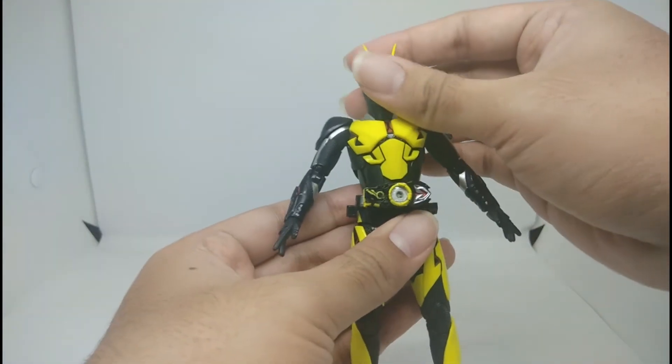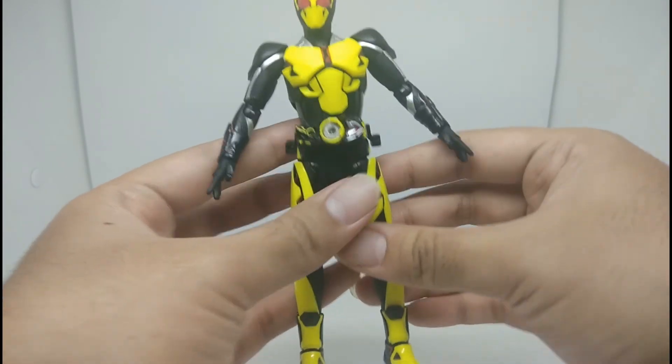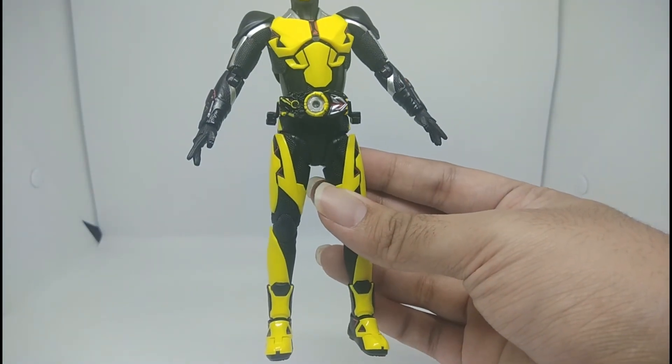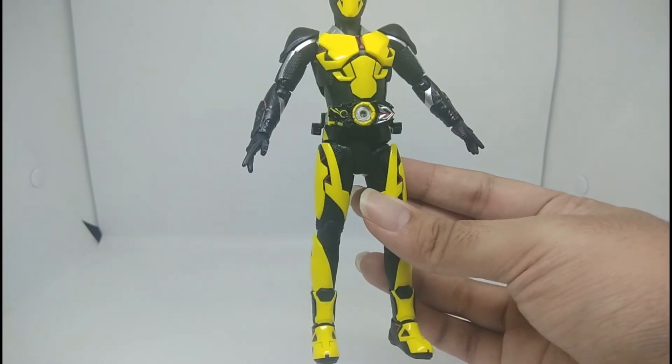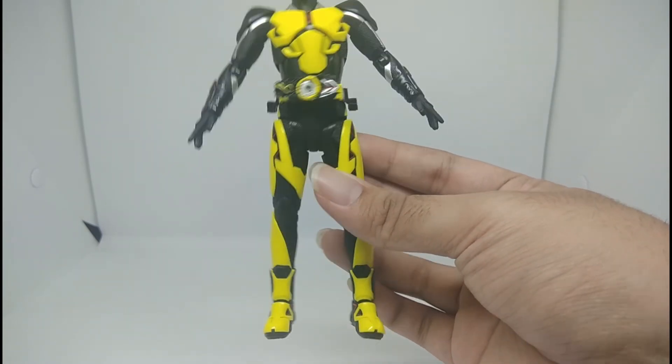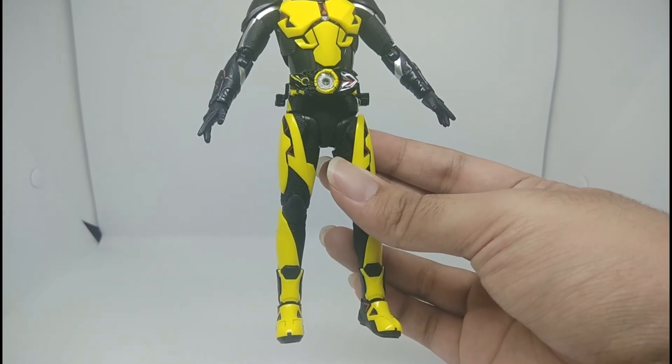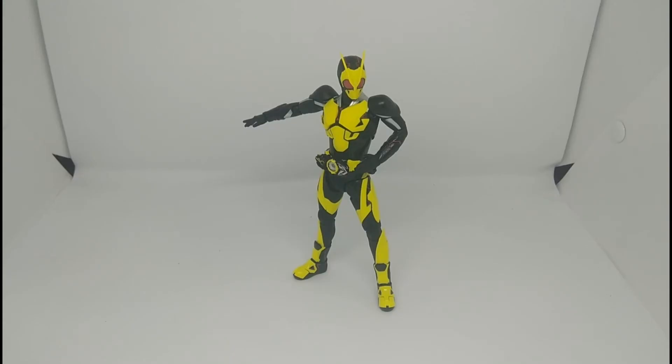This is a really nice figure, but you have to be careful when you try to move the legs or do cool poses — you don't want to break the leg or the belt articulation.